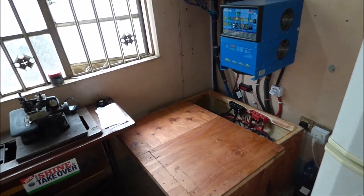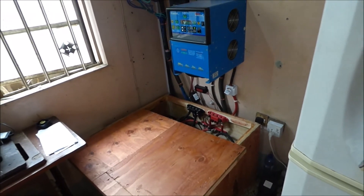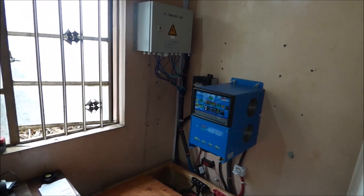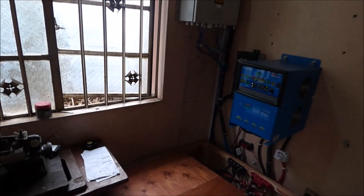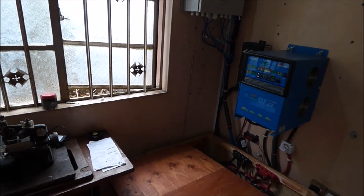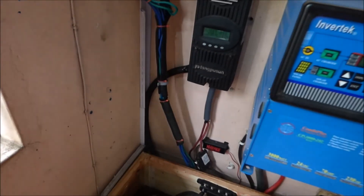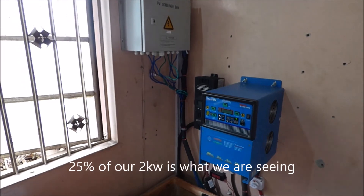So hopefully we taught you something today about how not to blow up your charge controllers, how to properly wire your batteries, and the importance of buying the right type of batteries if you want them to last a very long time. Again, this is Christopher Sanya, also known as Dr. Sola, talking to you from Lagos on a very cloudy day. We are getting 510 watts from our two-kilowatt panels. Have a most awesome day and we'll talk to you again.